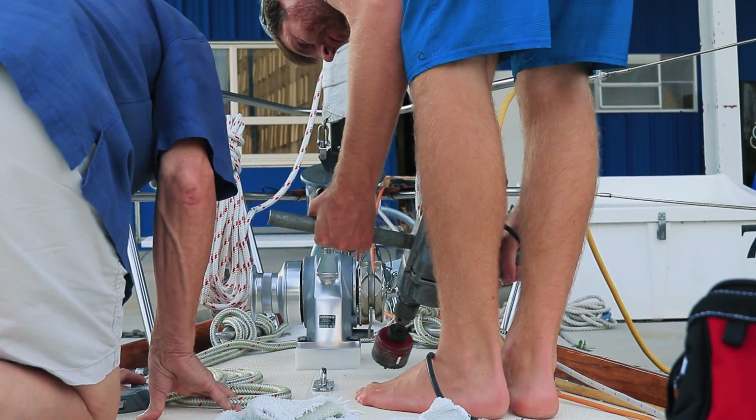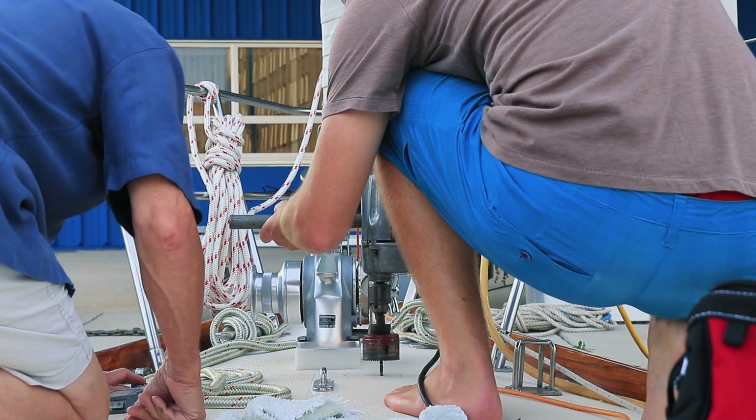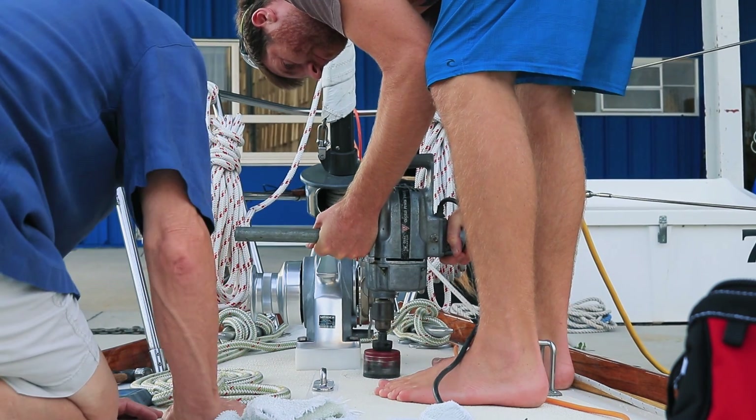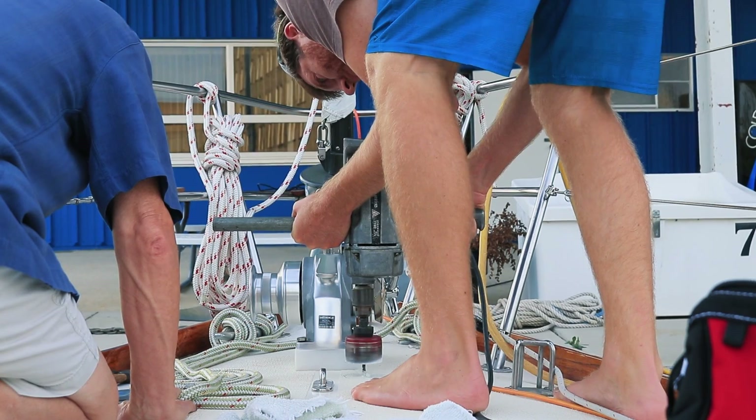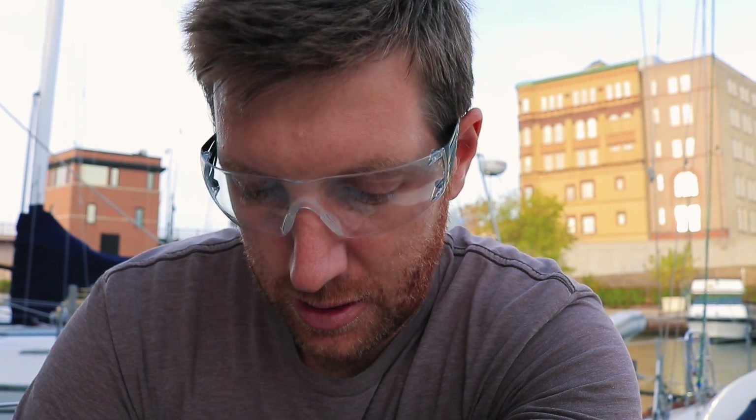I just cut two two-and-three-quarter inch holes in the bow of my boat — it's kind of scary. I'm just filing this down to get a nice tight fit, and then we're going to mix up some epoxy real thick so it will stick to the vertical walls of the core of the deck and let that sit overnight. Tomorrow morning we'll sand that down again and put in the chain pipe to finish it up. Put a lot of holes in the boat lately, but hopefully those will be the last for a while.